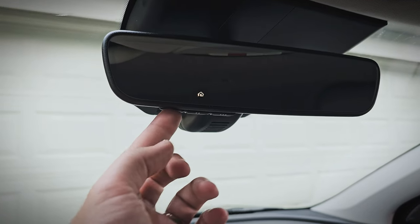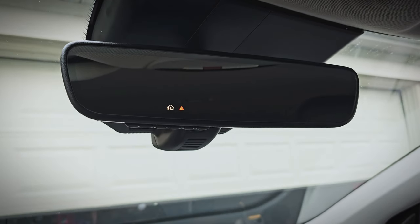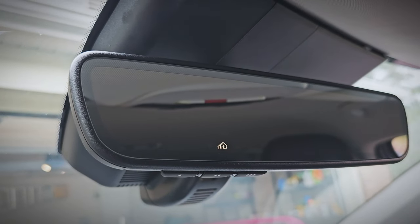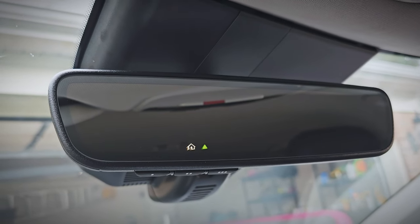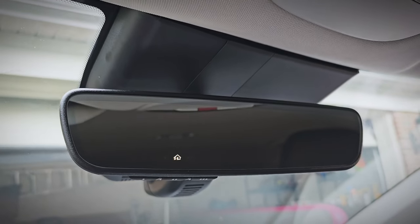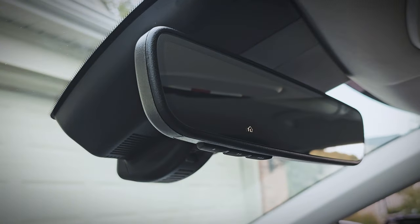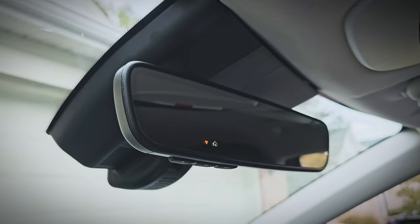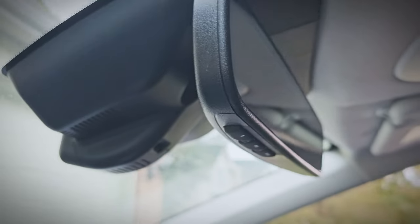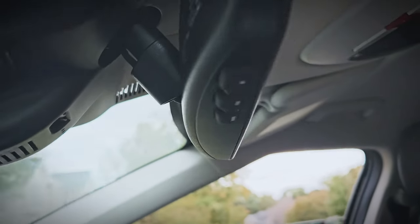And there we go — it is working! It even shows which way my garage door opener is going, which is pretty neat. It lights green when it's done. It's working great, I'm really excited about this. It looks just like the old one but now has the built-in Homelink for the garage. It has the same light sensor on the back for the auto-dimming feature, and it works perfectly.